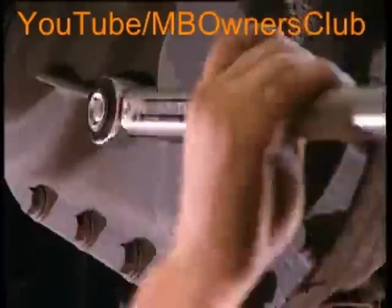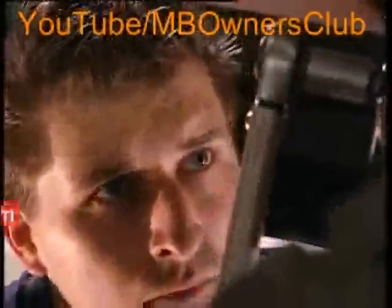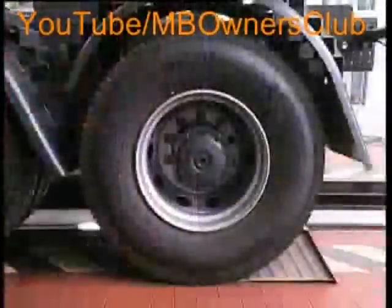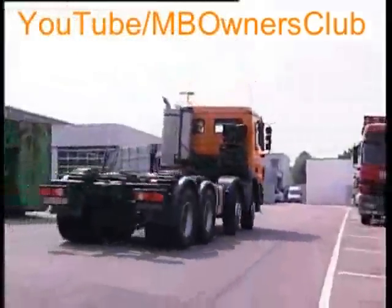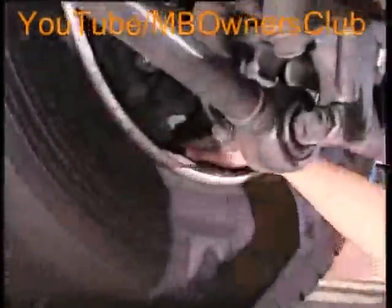Then check the oil level in the drive-through axle housing. Loosen the oil filler screw beforehand. In this case everything is fine — as you can see, oil is flowing out. Replace the screw and tighten with 120 Nm. Then check the oil filter. Finally, you should carry out a short test drive. Only then can you test whether the exchanged O-ring is tight. Finished.